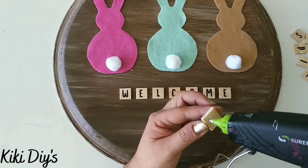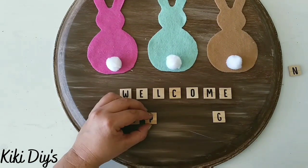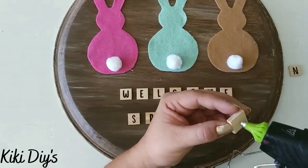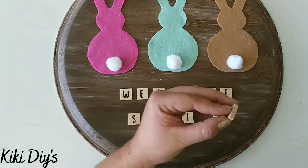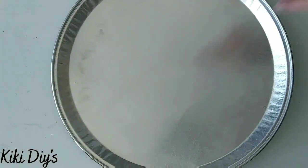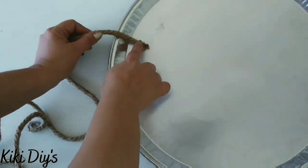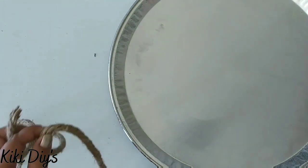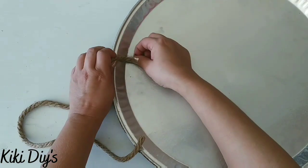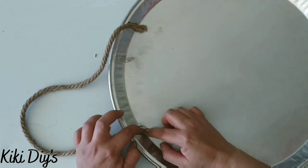Then I'm going to add the word 'spring' using the same wooden letters because freehand wasn't working — the wooden letters look so cute. Then we remove the label that I forgot to do at the beginning, flip it over carefully making sure the top is where you want it for the rope. We start gluing the rope to the back, and that's it — we have a beautiful sign!